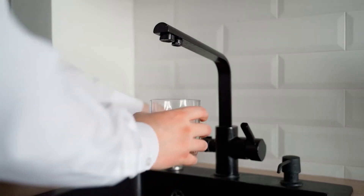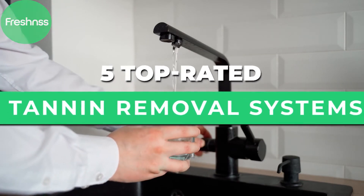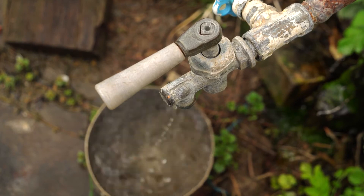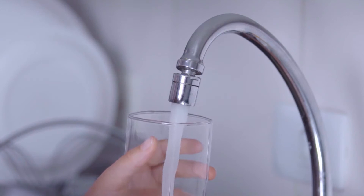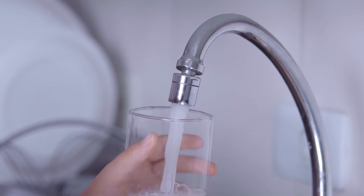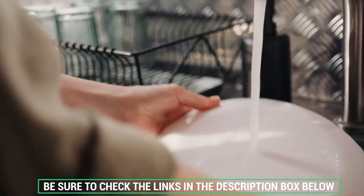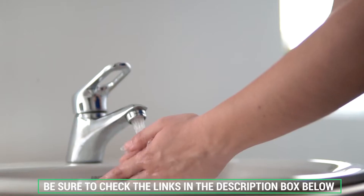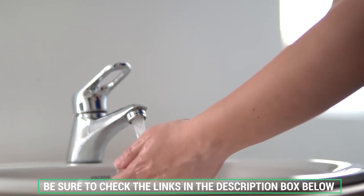Our experts researched and reviewed the top 5 rated tannin removal systems. In this video, we'll take a look at what tannins are and the most effective ways to remove pesky tannins from your drinking water once and for all. If you want more information on these products, be sure to check the links in the description box below. Freshness also gets exclusive direct manufacturer discounts on many of the models listed, which will also be provided below.